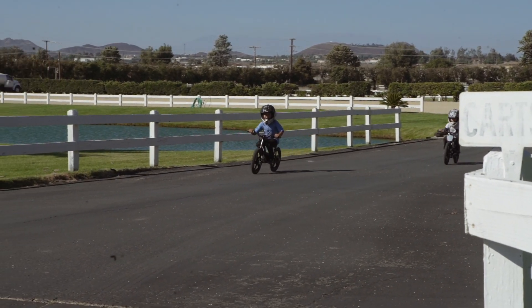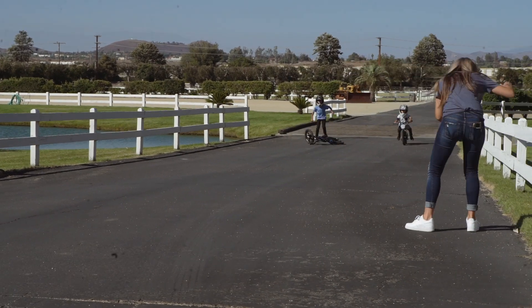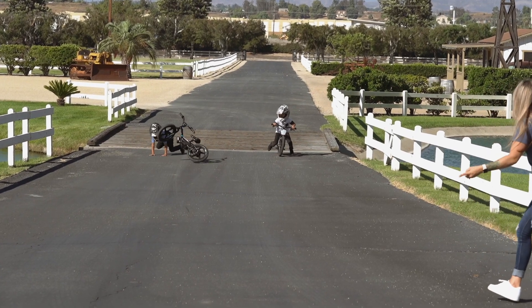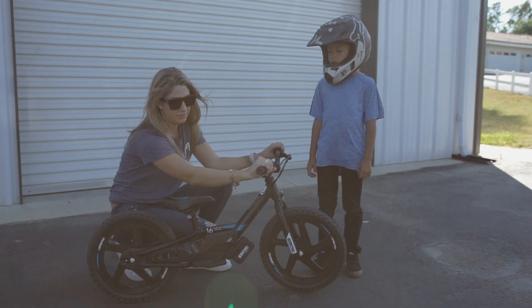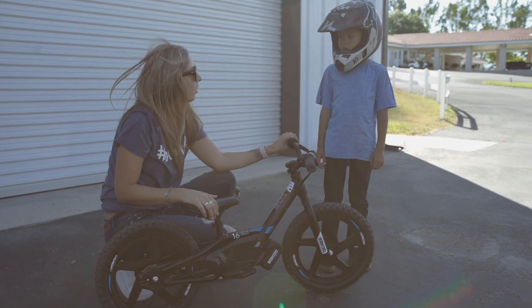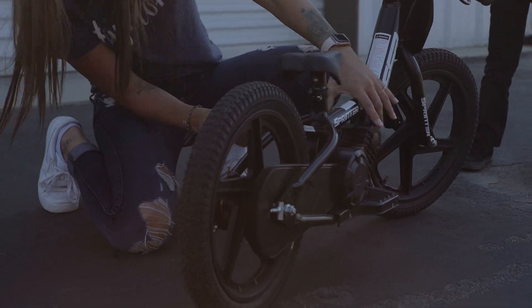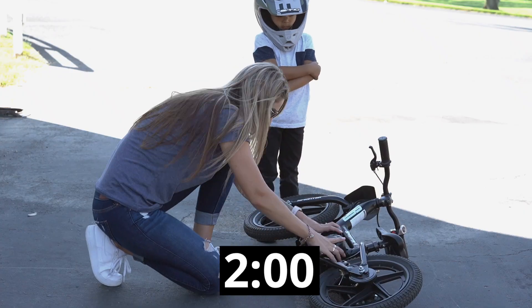After doing a couple starts on the SSR, our little guy actually looped out the Stasek because he was accustomed to the slow-building speed of the Sprinter. The Stasek has three different power settings that can be changed within seconds on the handlebars — the slowest setting is great for first timers, and there are two more aggressive settings as your youngster learns. The Sprinter, meanwhile, has two settings, but switching between the two requires a screwdriver and a little bit of technical savvy from mom or dad.